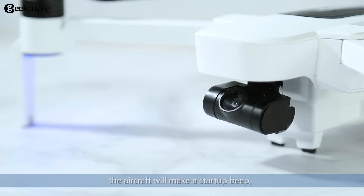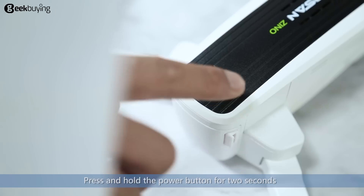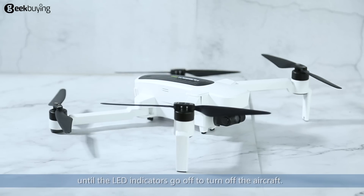The aircraft will make a startup beep and 4 LED indicators will flash slowly in blue and red. Press and hold the power button for 2 seconds until the LED indicators go off to turn off the aircraft.